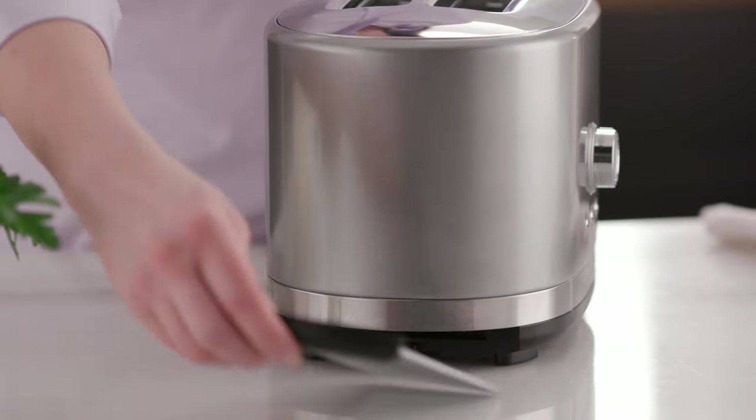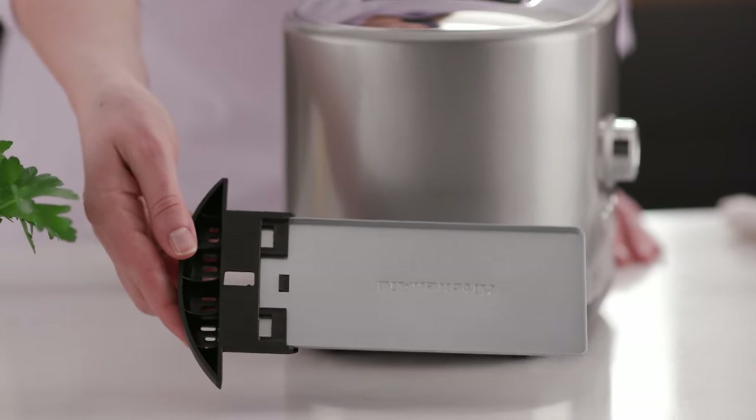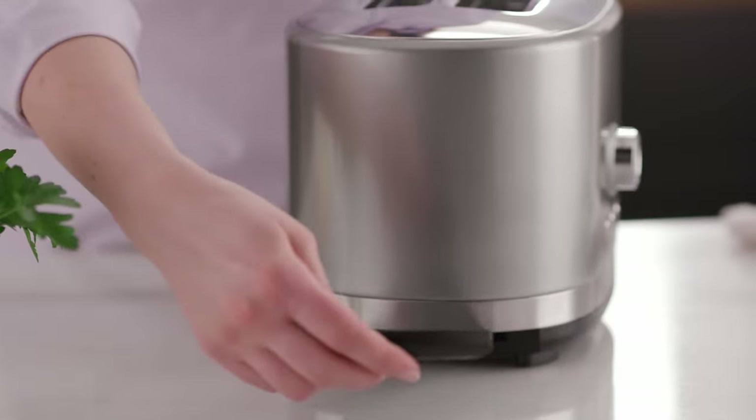A removable crumb tray runs along the entire bottom of the toaster, sliding out for easy cleaning.